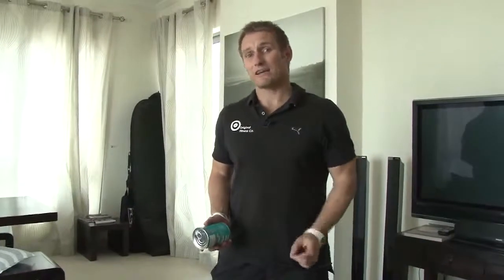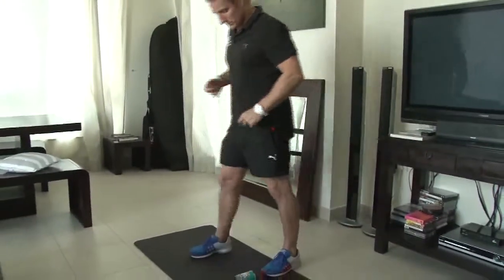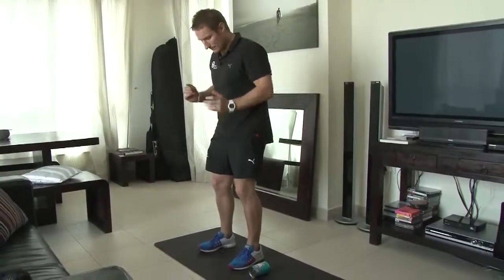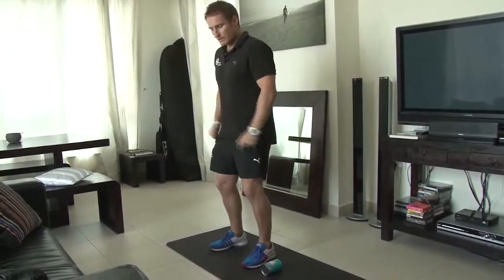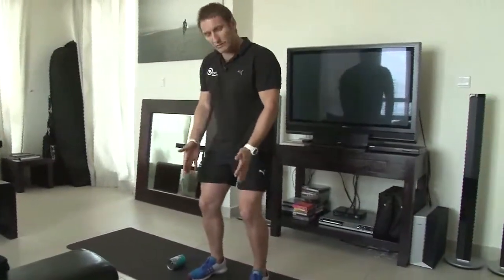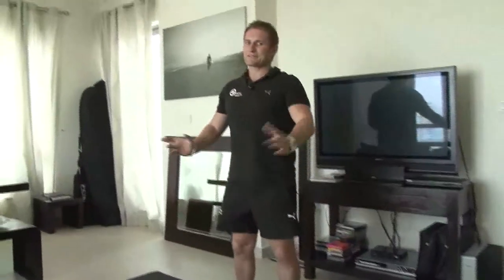Exercise number four is the side lateral jump. This is where the can of Heinz baked beans comes into it. Everyone should have one in their cupboard at home. Just place it on the floor in the middle of the mat. We're going on the right side of the can of baked beans, setting up in the squat position. Our feet are just off shoulder width apart, toes slightly pointing out, knees going with the toes. We go down to that squat position and jump over the baked beans, landing with soft knees. Go down again and across and land. And there we have the side lateral jump. That's the conclusion on the Home Lifestyle Series Workout 4, the Ultimate Circuit Blast.